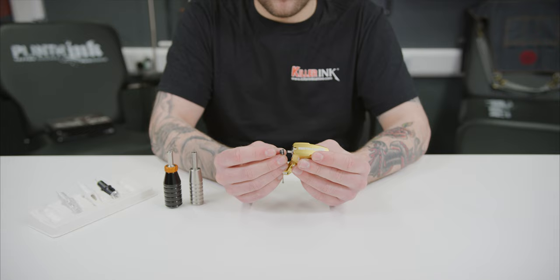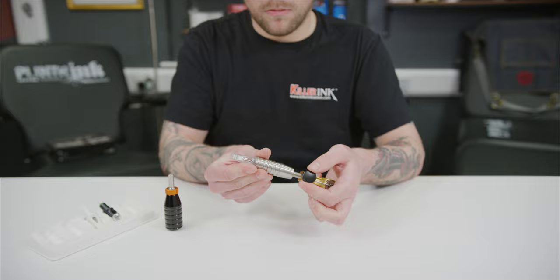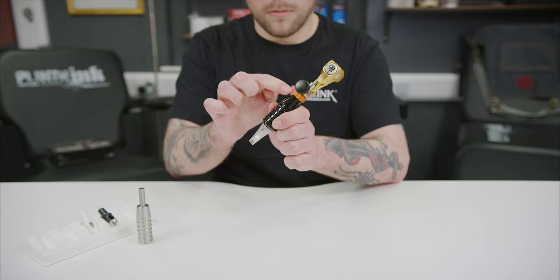The main difference between these two tattoo grips comes down to adjustment possibilities. While a fixed grip is a rigid yet inexpensive and simple system, the flex grips allow artists to comfortably and easily adjust the needle position via the rotating sleeve, just like with the Sol and the aforementioned Hawk grips.